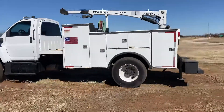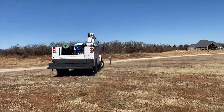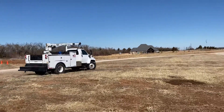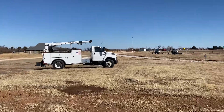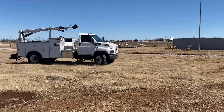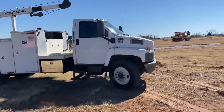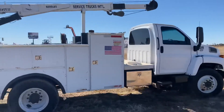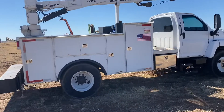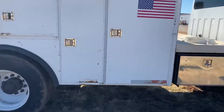This is a Duramax diesel motor, six-speed manual. Runs and drives good. Check out these tires.